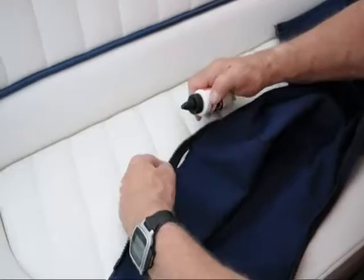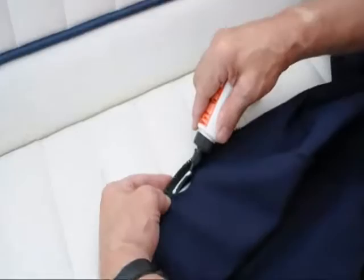So now we can actually do the repair right here on the boat because we've got our Tear Mender with us, and we can trust the Bish to do the job on this acrylic cover.